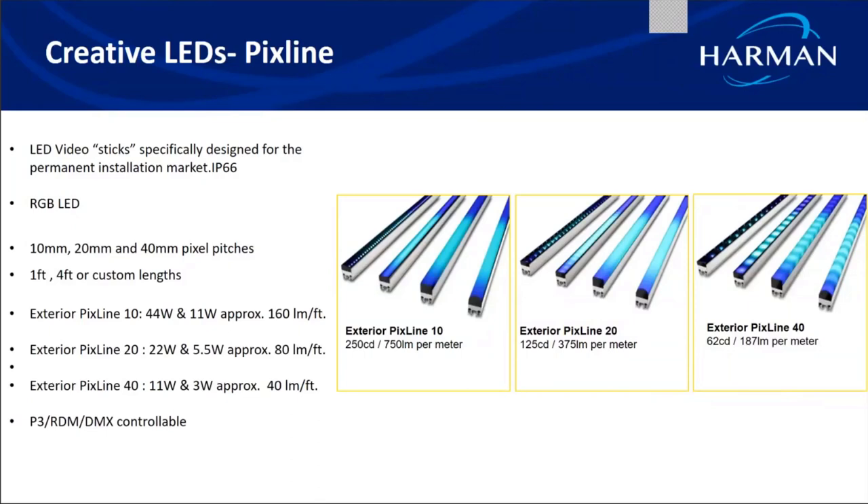From the Martin portfolio for creative LEDs, we have the Pixlines, which are linear rigid LED sticks designed for permanent installation, IP66 rated. We have three variants: the exterior Pixline 10, 20, and 40, rated based on their pixel pitch — 10 mm, 20 mm, and 40 mm gap between LEDs. They come in one-foot, four-foot, or custom lengths, and can be driven by the P3 video processor or via DMX/RDM protocol.